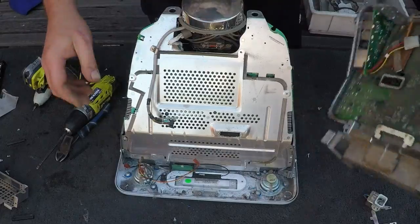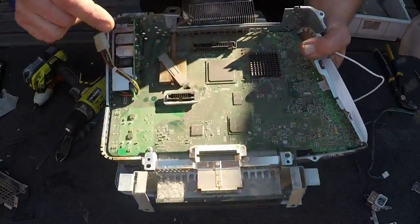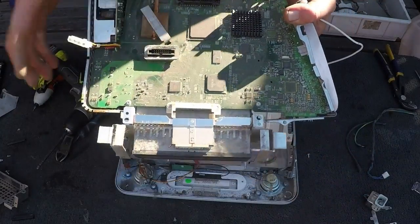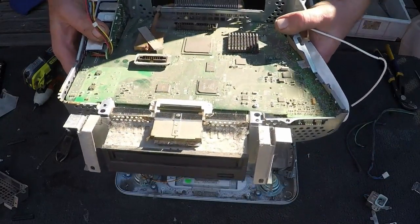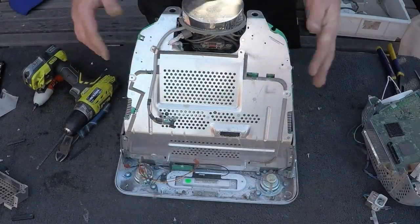I forgot about the rest of the motherboard. You've got a nice motherboard here actually. I'll scrap this out and then I'll get onto this motherboard and the DVD, so just finish this part off.